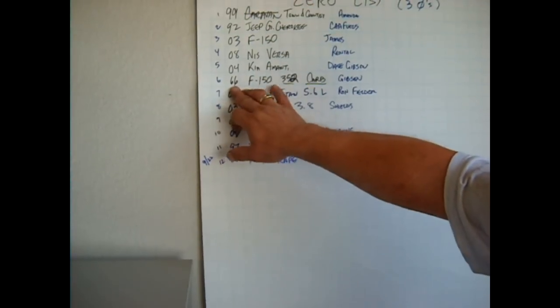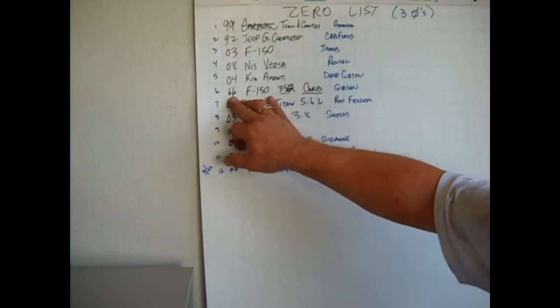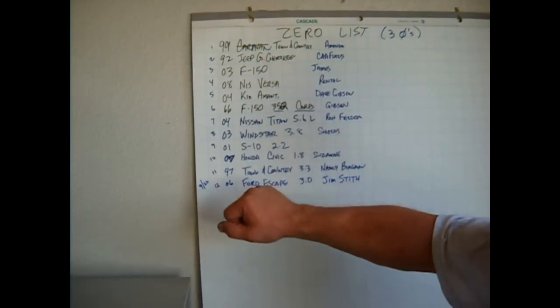Now this is a '66 Ford F-150 — I want you to notice that — because this vehicle did not have a catalytic converter in it, so we were able to successfully zero the emissions on that vehicle as well.